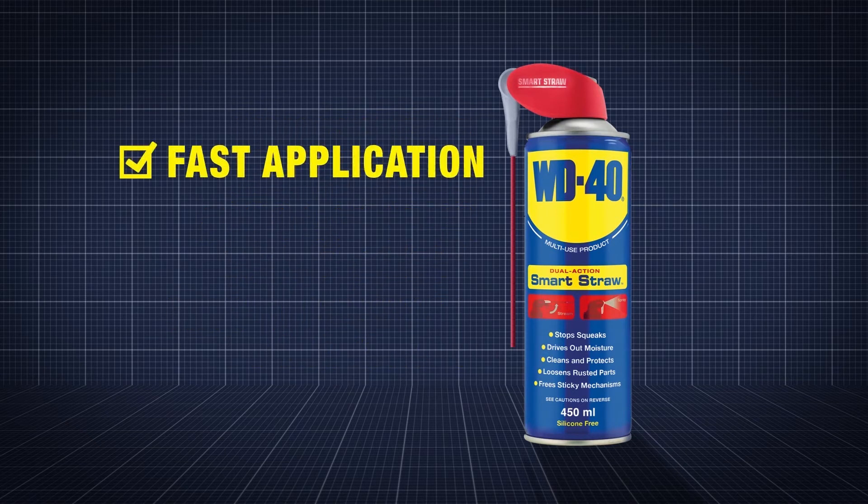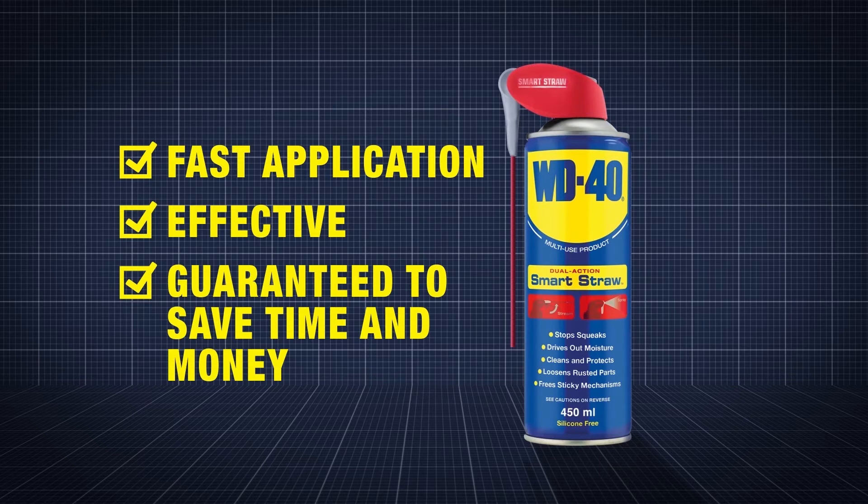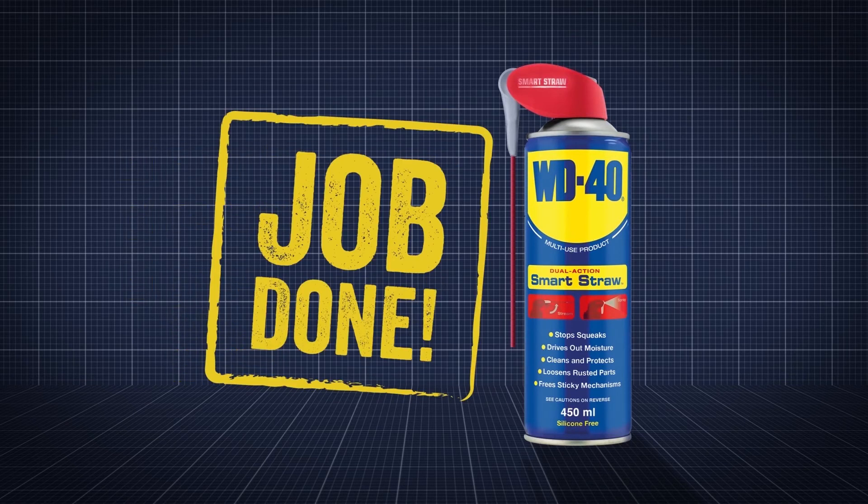Fast application. Effective. Guaranteed to save time and money. Job done.